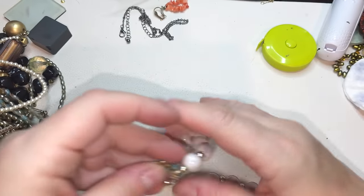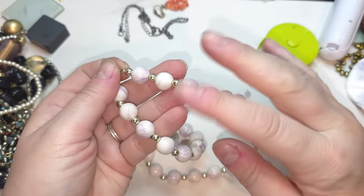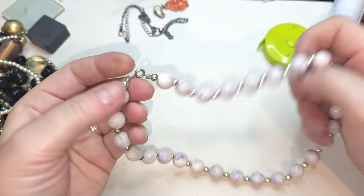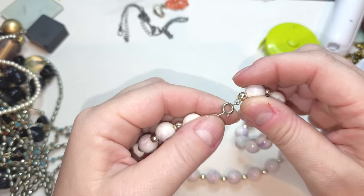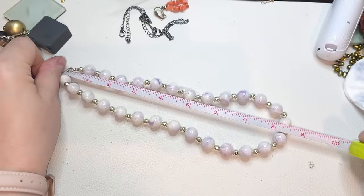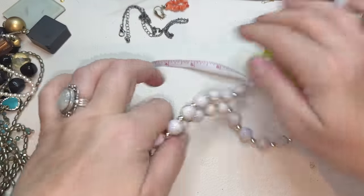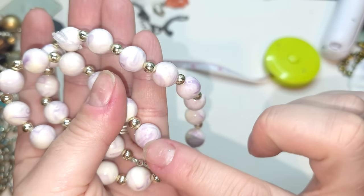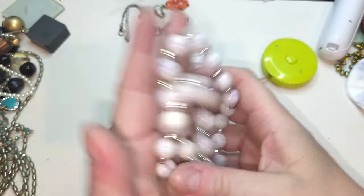This one is a plastic necklace — kind of swirly lavender and white plastic beads. Spring closure, no extender, 18 inches. Plastic necklace, like a purple lavender swirl.